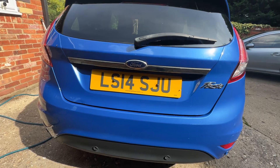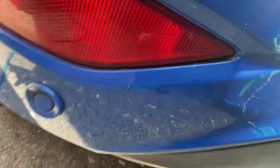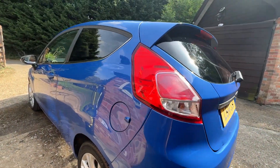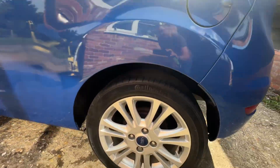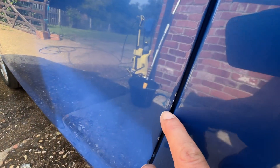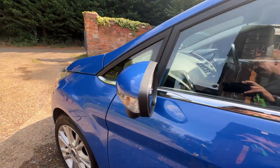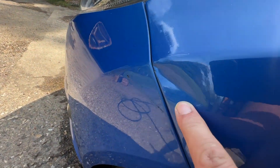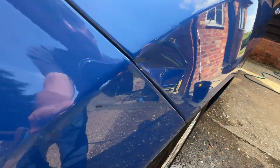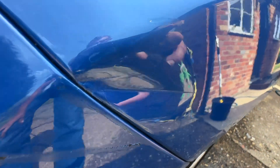It does have rear parking sensors. There's a mark there — I'm not sure if you'll be able to see it properly in the light — like a little ding scratch, a dent.